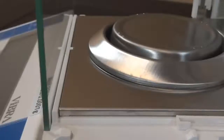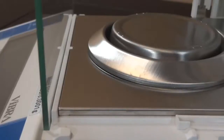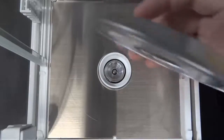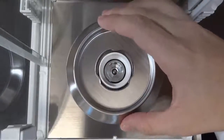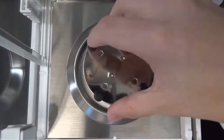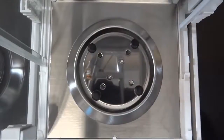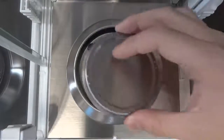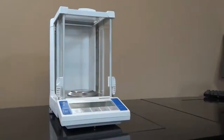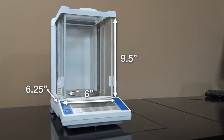The floor of the weighing chamber is lined with stainless steel and is fitted with a spill ring to guard the internal components from accidental spillage, an anti-buoyancy plate to ensure air currents within the chamber do not affect the weighing results, and a 3.15-inch diameter platter. There is plenty of room for large awkward samples to be weighed in the chamber.